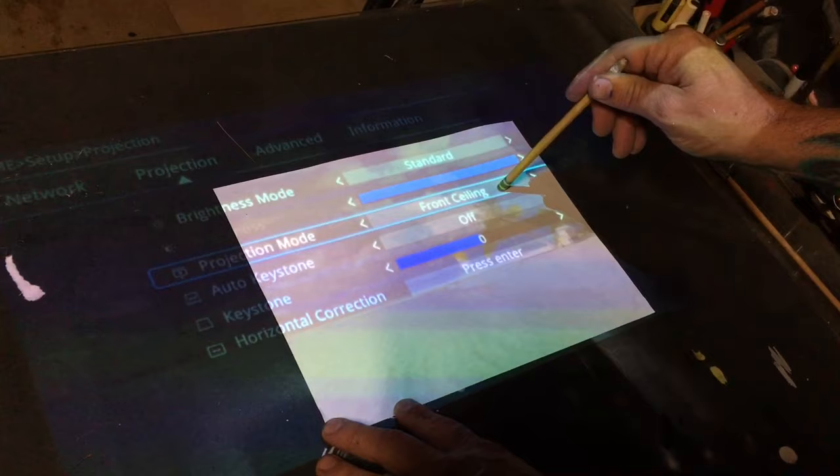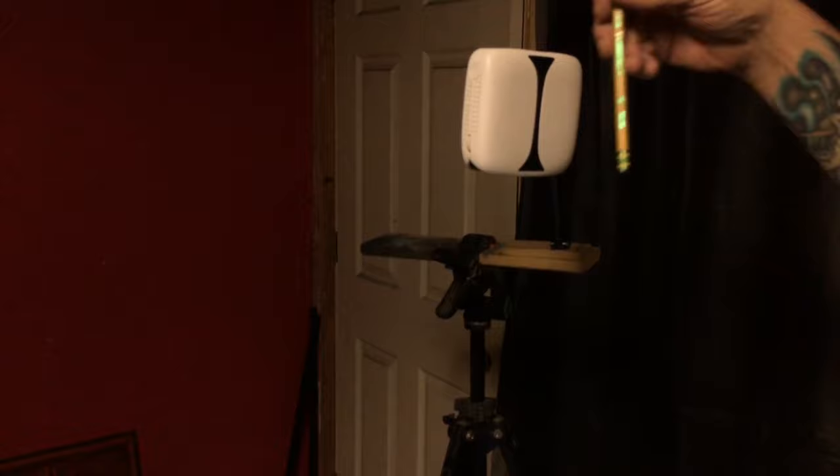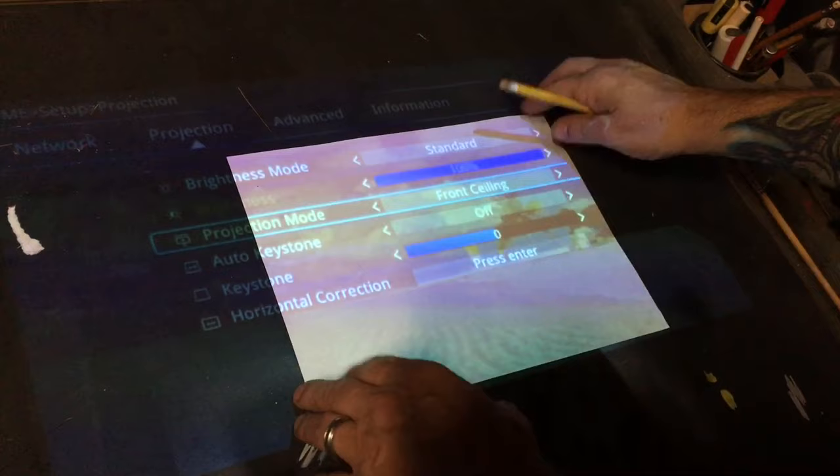Another important feature is that you get different projection modes — most can be flipped. This is front ceiling projection, meaning the projector is sitting here facing straight down and I'm able to flip the image so it projects correctly. By changing the projection to the rear, the image is projected upright on my desk. I'm sitting here with all my lights on in the studio and everything is nice and bright, and I can work comfortably.